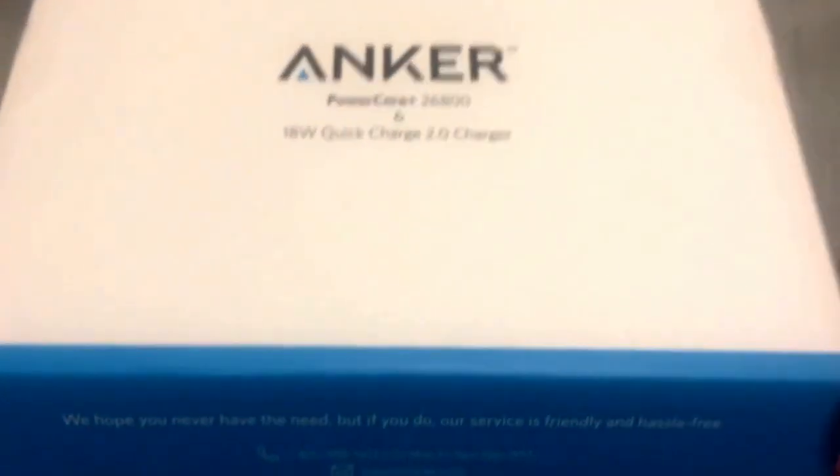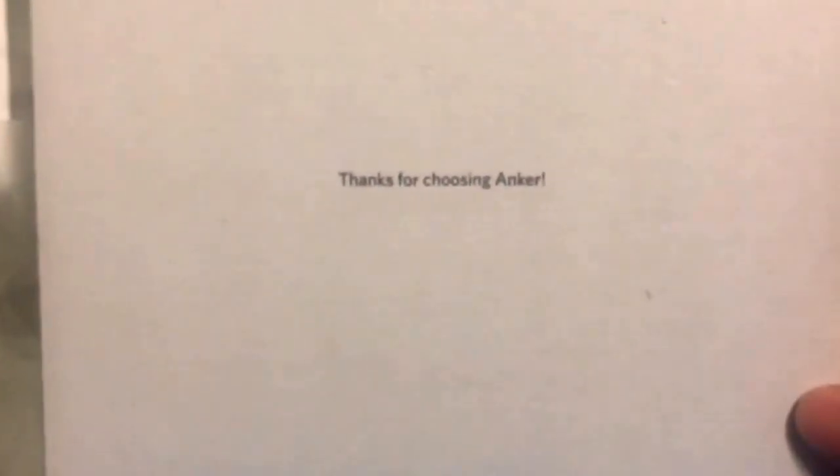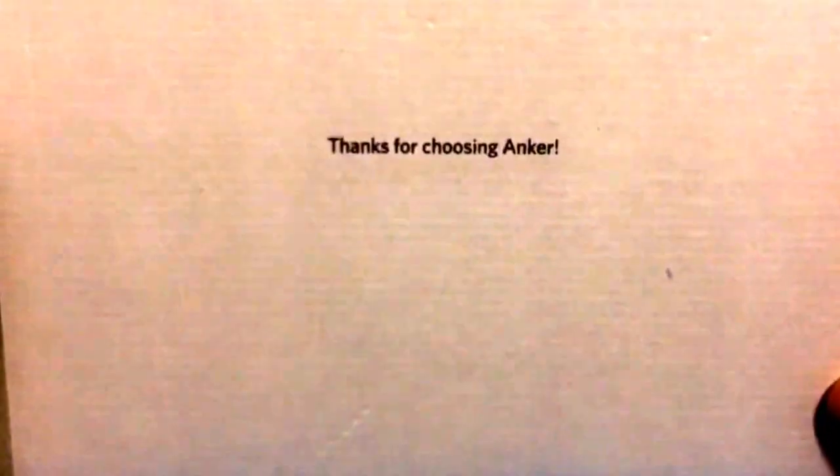It's very simple blue and white packaging. Opening the box, something as simple as 'thanks for choosing Anker' always makes it a great thing for the customer to see — that they really take pride in ensuring that we are indeed happy, which just so happens to be one of their taglines.